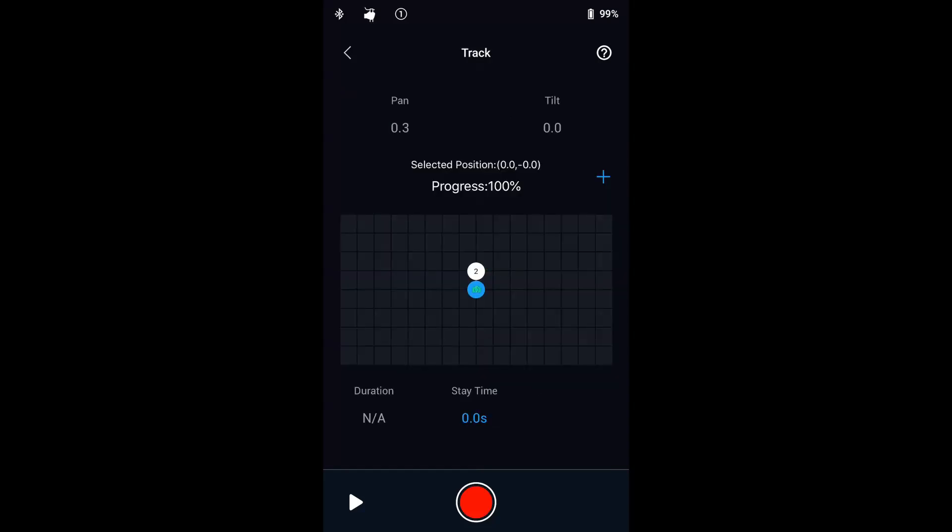The track feature lets you shoot video in motion with up to ten different waypoints. The travel speed between any two waypoints can be set. This allows you to mount the Ronin-S to another motion platform such as a motorized slider and automate camera movement. Just drag the waypoint to the desired position. The duration setting controls how long the movement takes between waypoints, and stay time controls how long the gimbal will hold the position at each waypoint.